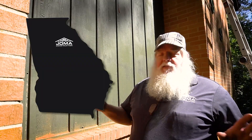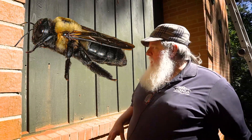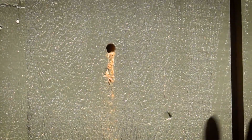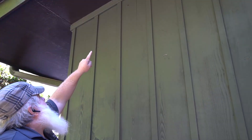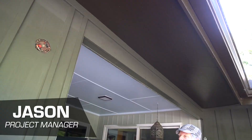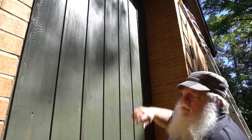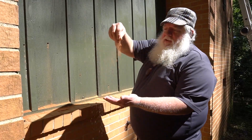I wanted to show you guys an issue that we have here in Georgia, and a lot of places in the south, and it's these carpenter bees. Look at these — I count fifteen or sixteen of them, plus a bunch up there on the top. And this is the damage that they do. People say they don't do damage — look at this.